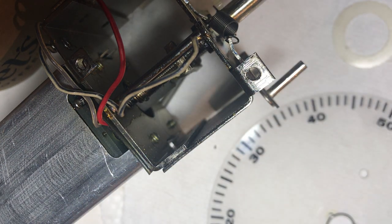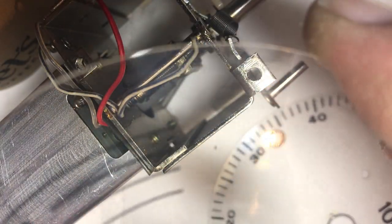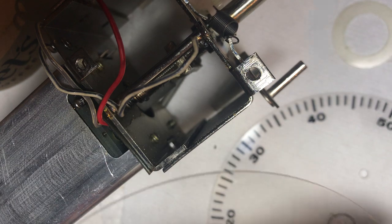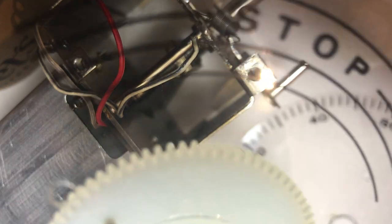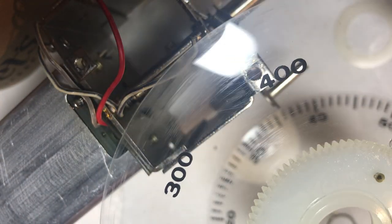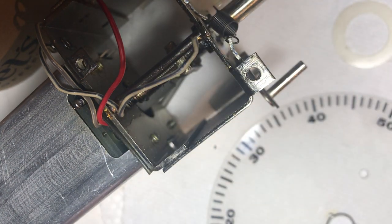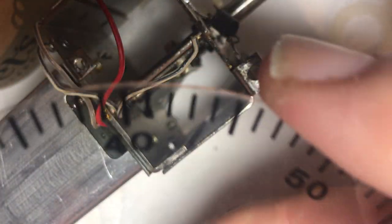You might think to blow air on these, but the aerosol from the air can has some Freon or something that comes out — it'll definitely eat these things alive, so you don't want to be spraying canned air on these things. I don't love that result, but this thing is really scratched. Maybe that's good enough for now. Let's examine the one that has the 10-kilocycle wheel — it looks a lot better.